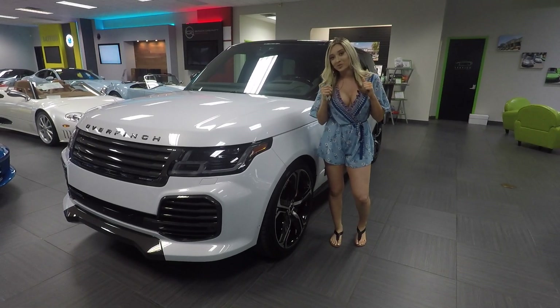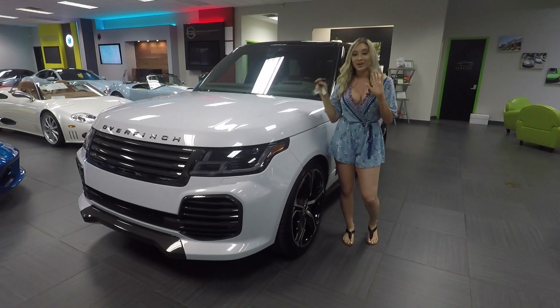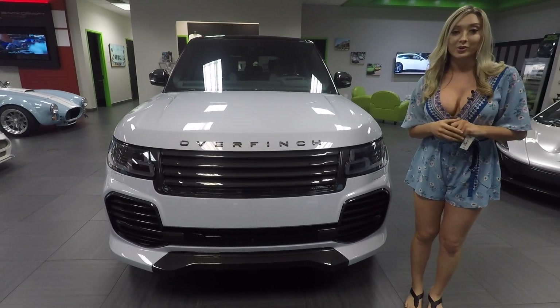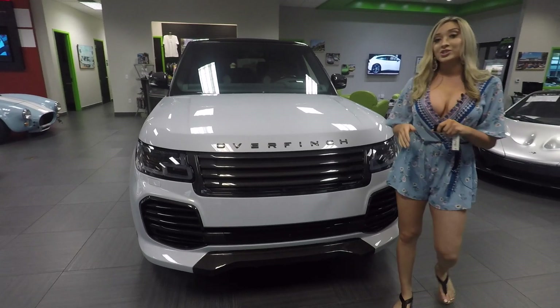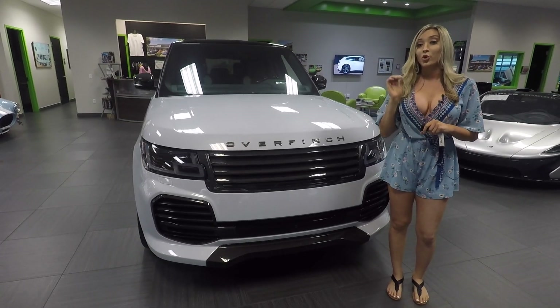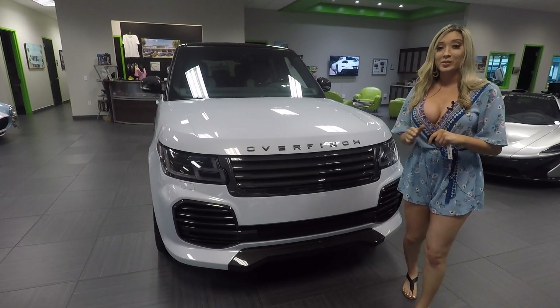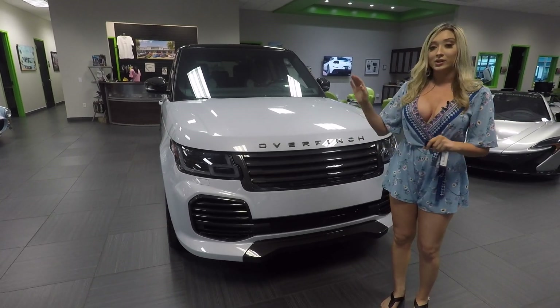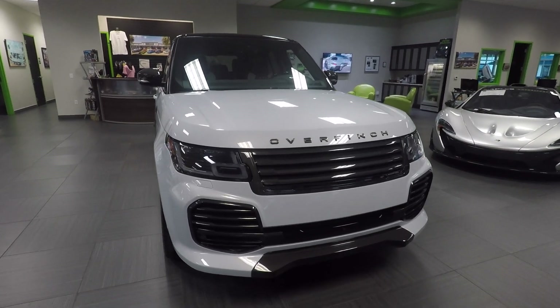Hey guys, welcome back to Naples Motorsports, and today I actually have a very special video. I know it looks exactly like a Range Rover, but Overfinch has been working with Range Rover for over four decades. Basically, they get the Range Rover and customize it to how they want it to look, and as you can see, they did a remarkable job.